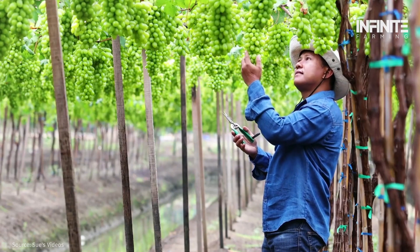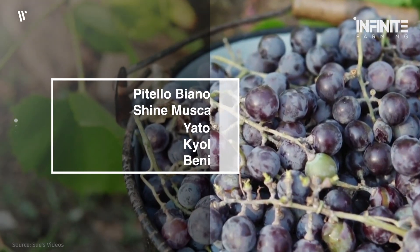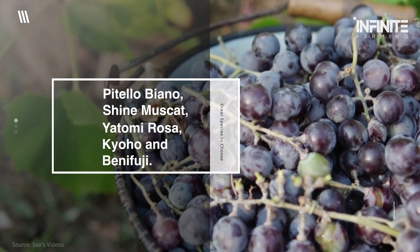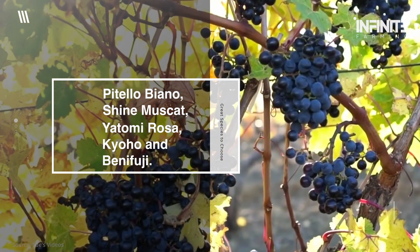Japanese grapes come in all cool colors of irresistible juiciness. We have a number of great species to choose from, like the Pitello Biano, Shine Muscat, Yatomi Rosa, Kyoho, and the Bene Fuji.